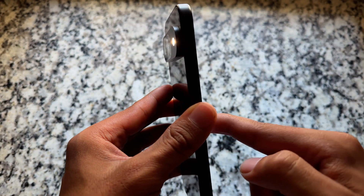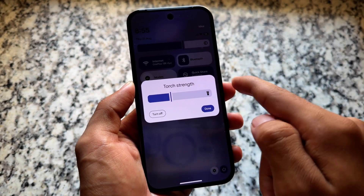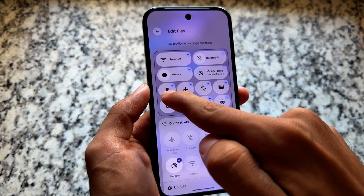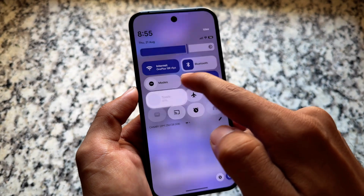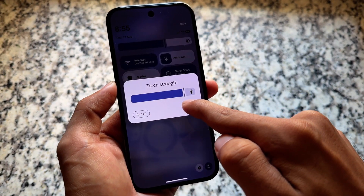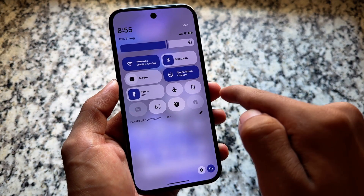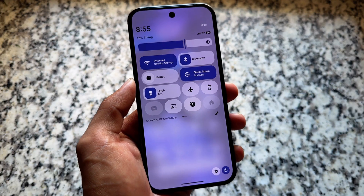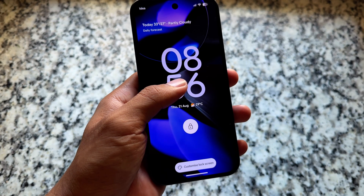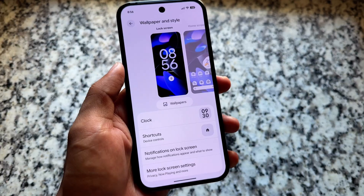Not sure if you will see the flashlight strength option in custom ROMs, but in Pixel devices it is available. It was introduced with the Canary version and is not present in QPR2 Beta 1 — maybe in Beta 2 it will be there. Also keep in mind: the features I'm showing with Android Canary are not guaranteed to come with QPR2 stable. Some features might even come with Android 17.